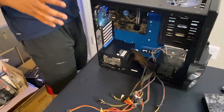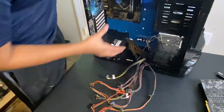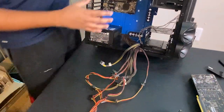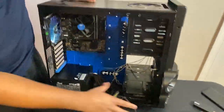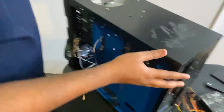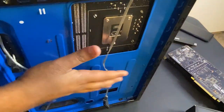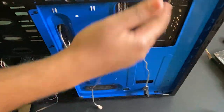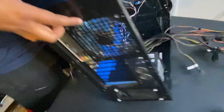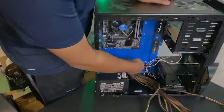With the power supply in the case, we've got to route these cables carefully so we don't see ugly cables inside. This case has a couple of grommet holes so we can route cables in. In the back there's about a quarter to half an inch space where I'm going to route and zip tie most cables so it looks clean. The first cables when plugging in the motherboard, just like we did before, are the 24-pin and the 8-pin connector — and we're going to route those in using these grommet holes.